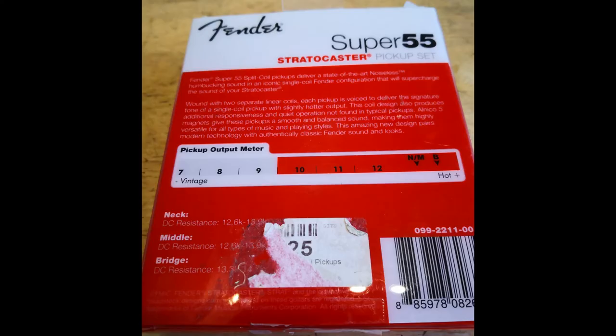Nun kurz die Fender Specs: Neck- und Mittel-Pickups sind identisch mit Werten von 12,6 bis 13,9 Kiloohm, und der Bridge-Pickup soll 13,3 bis 14,5 Kiloohm haben. Das ist ein ziemlich großer Bereich. Ich habe das nachgemessen und die Werte befinden sich im angegebenen Bereich.